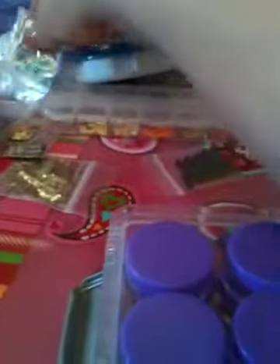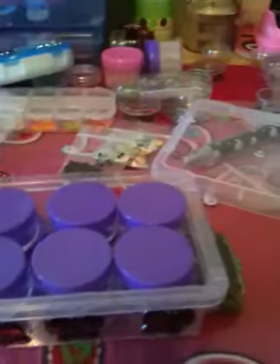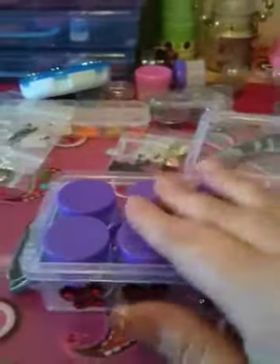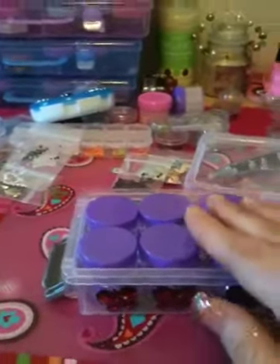I don't want to just leave them in the plastic bags. I really appreciate all the little gifts I've gotten, all the little swaps — like these were from Vianney. I remember what everybody has given me, so I want to make sure I take care of it. I thought these containers would be perfect to put everything in.